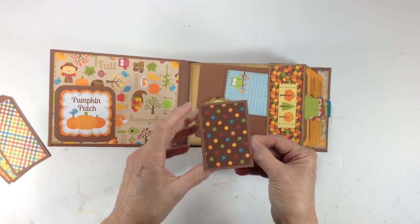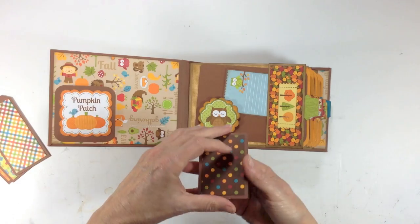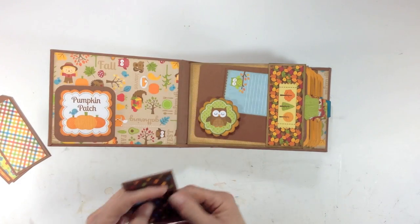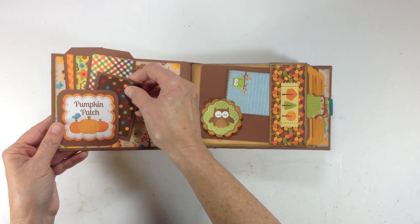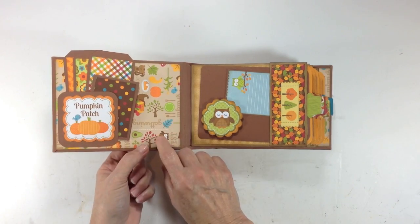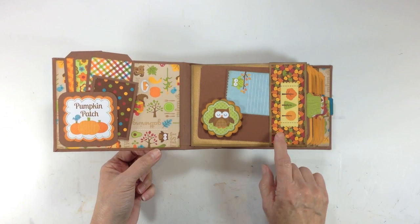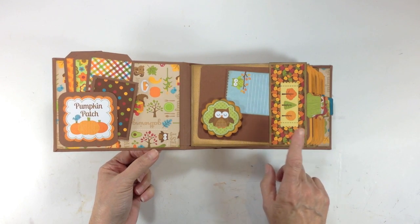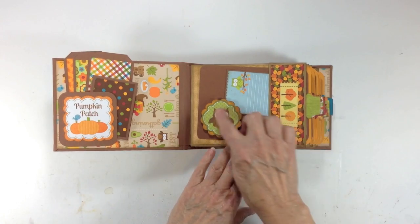I inked around all the edges with walnut stain. This one is just a little flip-up with a polka dot and a little fall leaf paper, and those go back in. For the 12 by 12 sheets of paper, I used them for the covers — front inside and back inside — and the six by six papers were used to cover the paper bags.